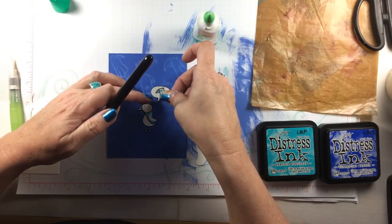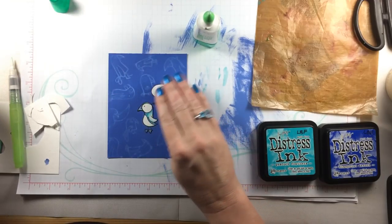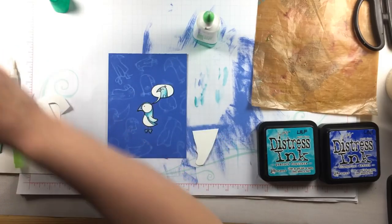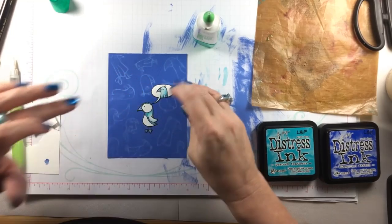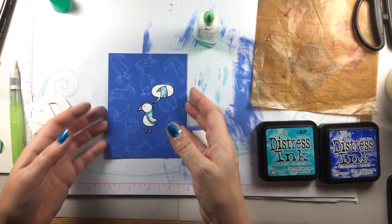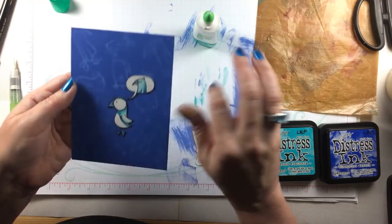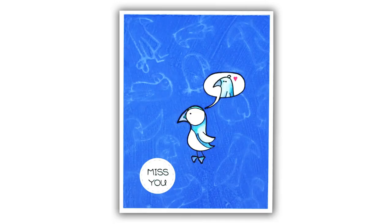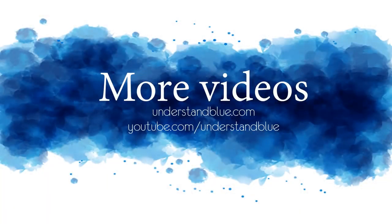This is my go-to for darkening the edges of die cuts. I'll glue this little guy down and add the thought bubble with the tiny bird inside that he's thinking of. Then I went back with a little heart from the stamp set and some more VersaFine Clair and put a little heart by him — he misses his little birdie friend! So that's my card for today. Thanks so much for watching — I'll see you next time!